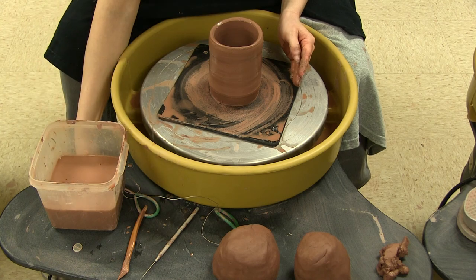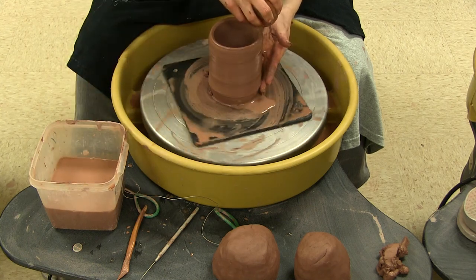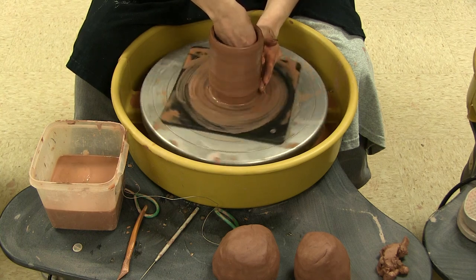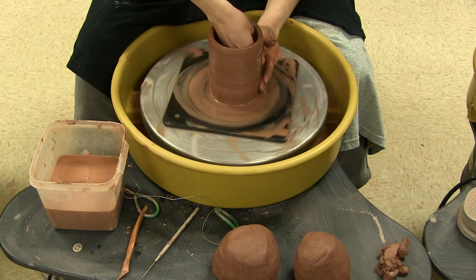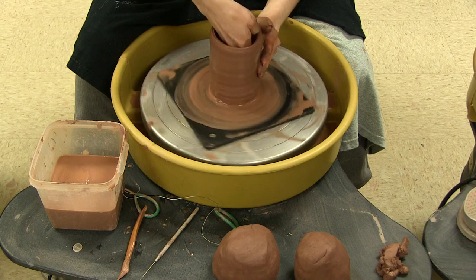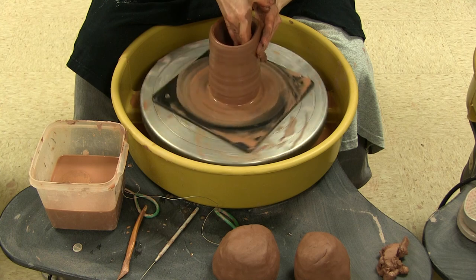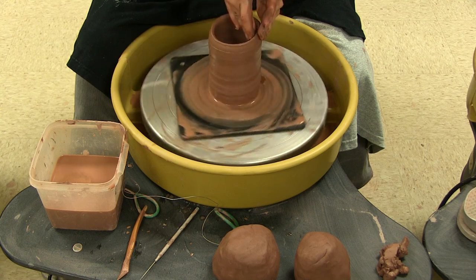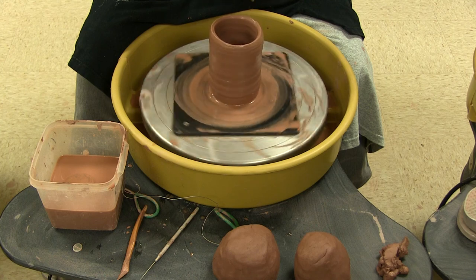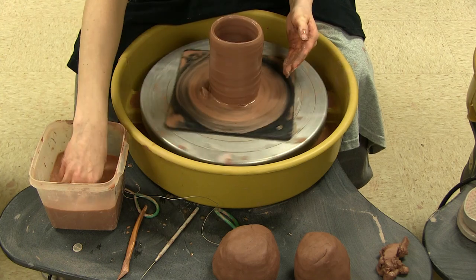I'll re-wet that so it doesn't get sticky, then do another pull from the inside up — because remember my inside clay was too thick. If I can push this back out it should even out. As soon as I can, I reach my thumb over to make contact with my other hand — that helps me keep my fingers the same distance apart. That takes some practice; your fingers will want to wobble, and that just creates thick and thin spots that are uneven in your clay.